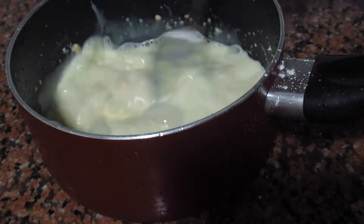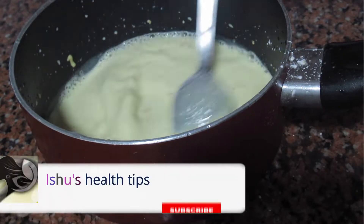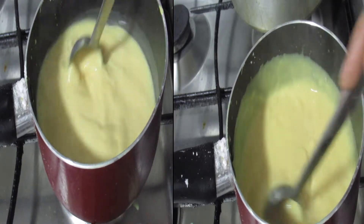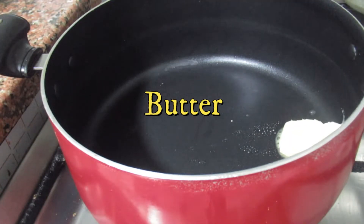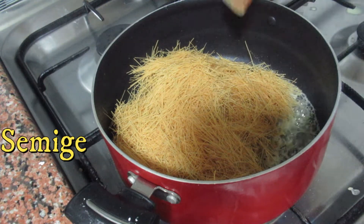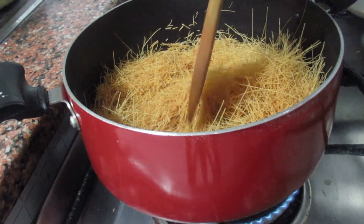Add a little bit of sugar. Add 3 tablespoons of butter and 3 tablespoons of sugar.